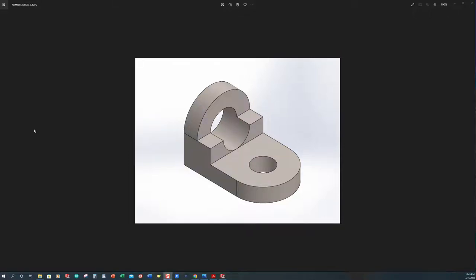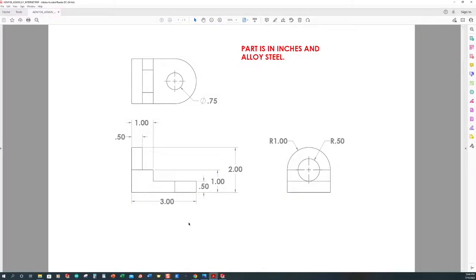Welcome back. Tonight we have another pretty basic model. We're going to start with a simple block and start removing material. We're going to use a full round fillet command, which we have not used before. We're also going to use the hole wizard command to put a simple hole in here. Dimensionally, it's going to be in inches and we're going to make our part out of alloy steel. We're looking at three inches overall, two inches on the width because we have a radius of one, a three quarter inch hole on the end, and two inches overall on the height. Let's go ahead and get started.